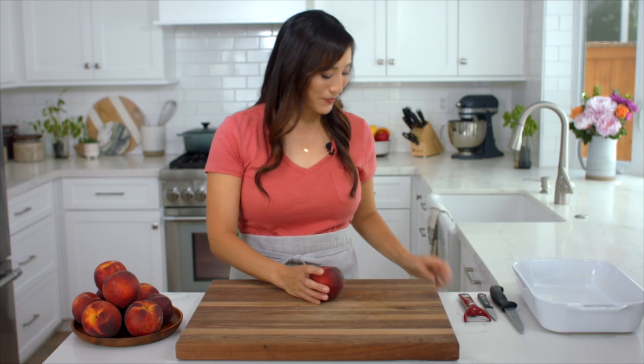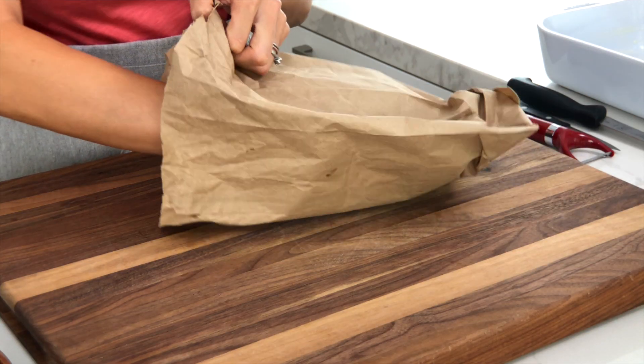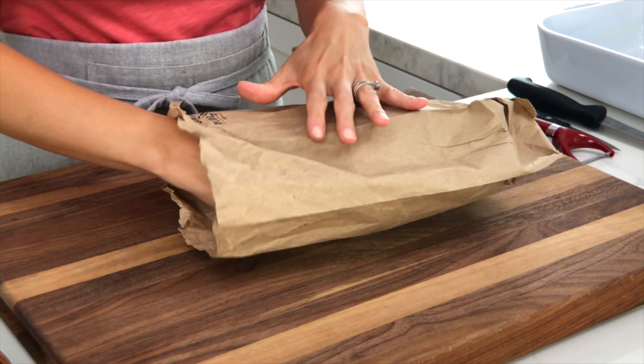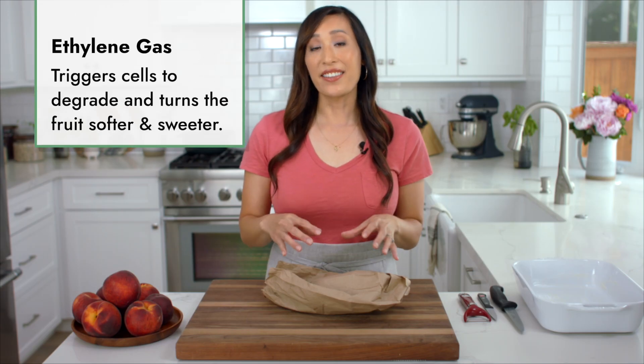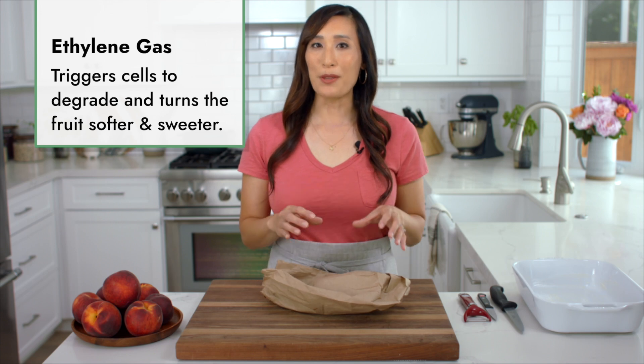I have a quick trick for ripening. Grab a paper bag and put the peaches in the bag in a single layer. Close the bag and leave it for about 24 hours. What's going to happen is that the peaches have a natural hormone called ethylene, and that ethylene gas when it's emitted and trapped inside the bag is going to ripen the fruit faster.